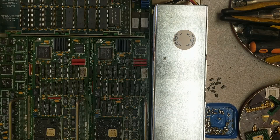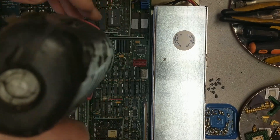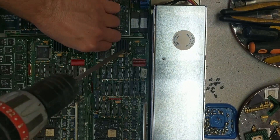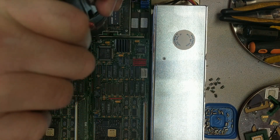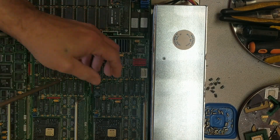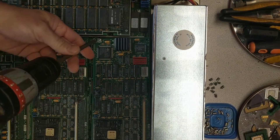Alright guys, Mike's here like I promised. Here's that Cisco, so let's save this guy. I've actually been wanting to pull him apart since I got it, trying to figure out what happened with this guy.